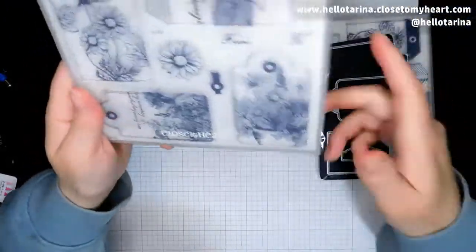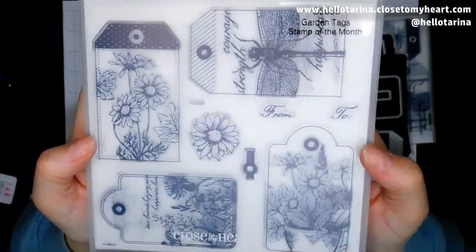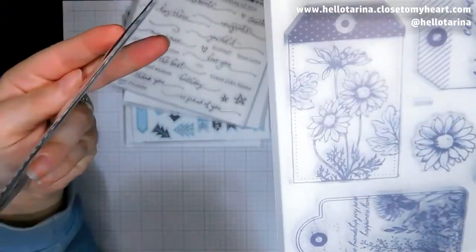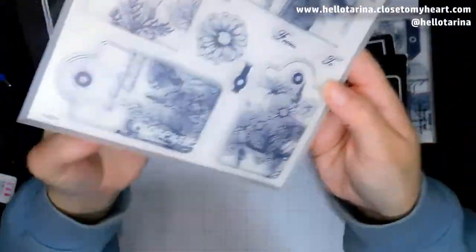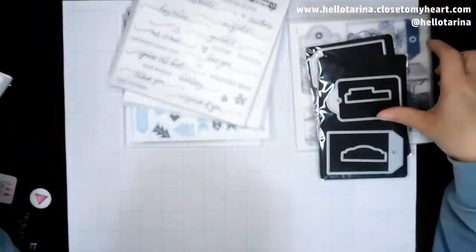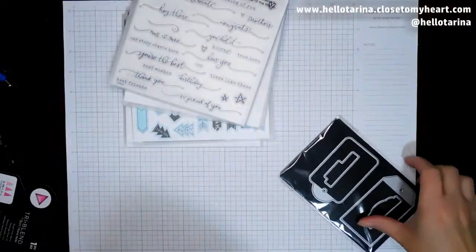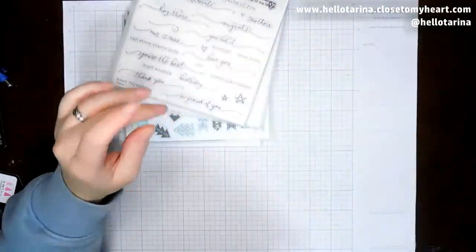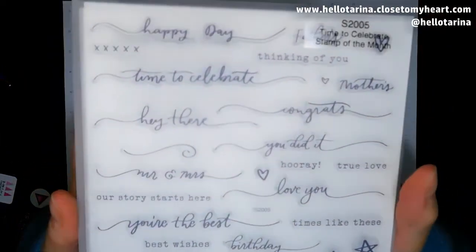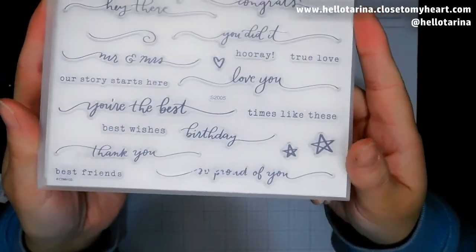I want to say these are June — these are the June stamp of the month. And as you can see, they coordinate with these thin cuts. These are the tags and tabs thin cuts. And they coordinate with those. So I'm excited about those. And then I got a couple of those for my customers, and I got one for me. And then this is the May stamp of the month. I just love the swirlies — they're so cute. I definitely wanted to get my hands on this one.